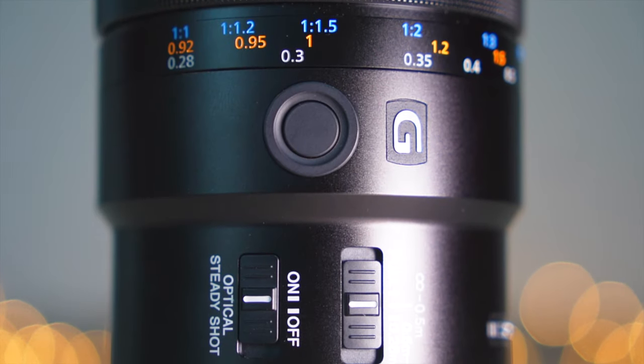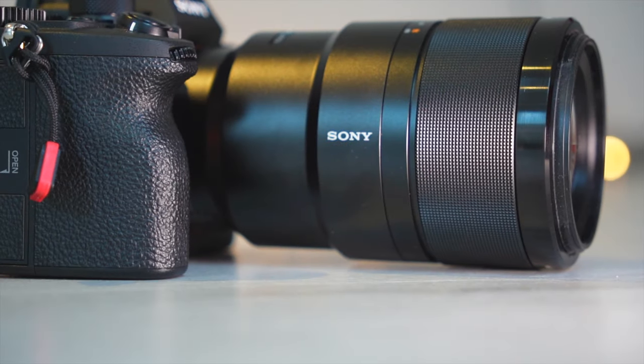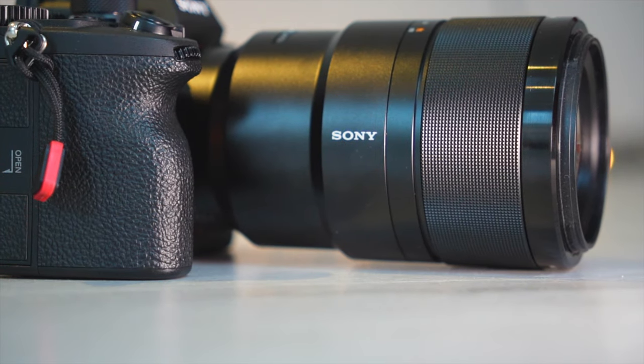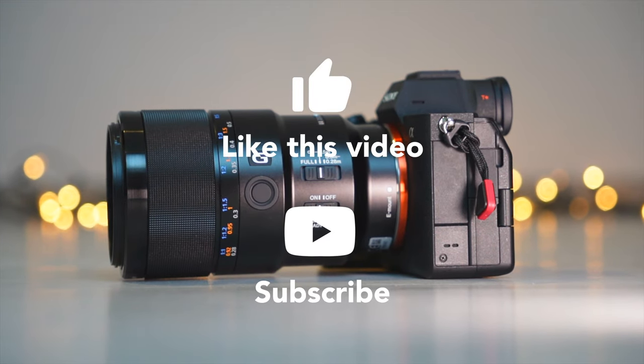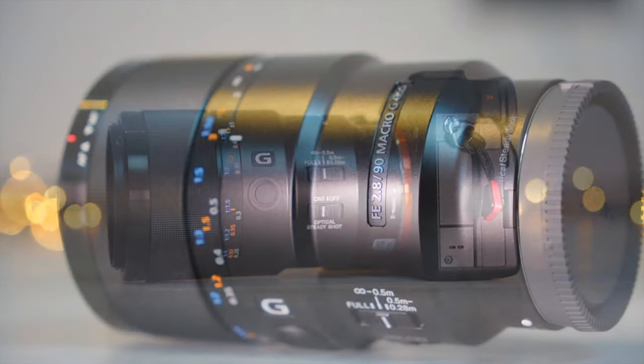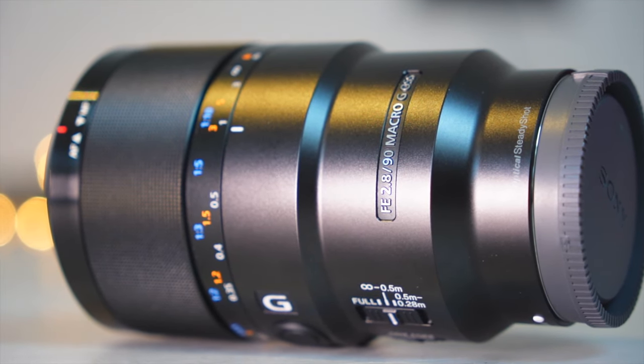I'm not at all surprised that this lens is a bestseller and very much loved. What is your point of view about this lens? Feel free to write it in the comments. If you liked this test, I would appreciate a like and a subscription to my channel. If you have any questions, please write them in the comments too — I will try to answer everyone. See you next time.